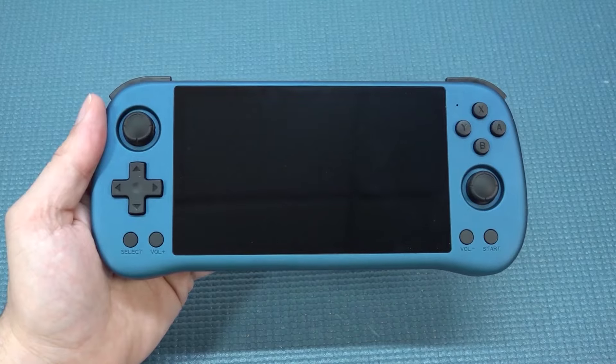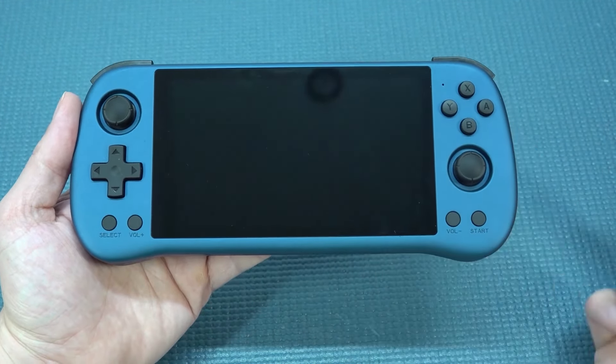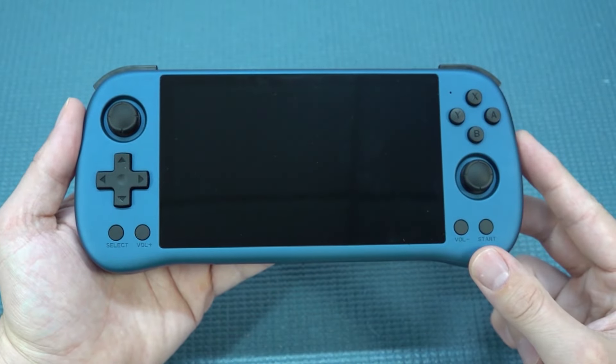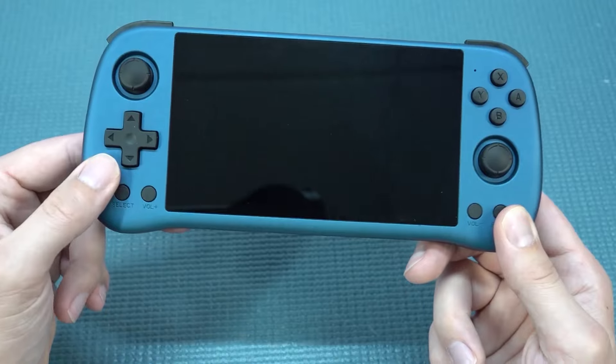Nevertheless, what are we actually going to get? Oh, my camera had some zooming or focusing issues. Nevertheless, we're going to get a very interesting overall layout — not my favorite one. I'm more a fan of the d-pad on the top left corner, but that's because I'm a d-pad guy.